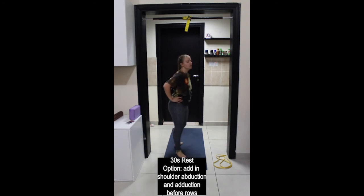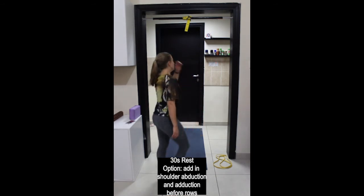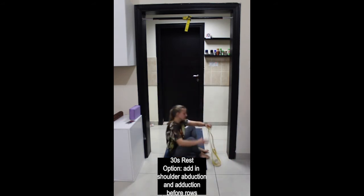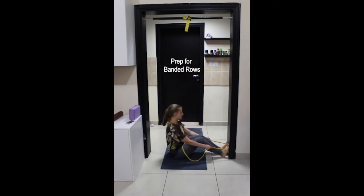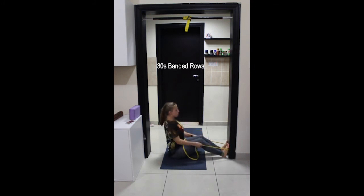Coming down onto the floor again for rows. Remember to squeeze the shoulder blades towards each other, pulling the shoulders back before you bend the elbows. Place the band around the balls of the feet, engage abdominals, lift the chest, lean back slightly, then exhale — pull the shoulders back, elbows back. Inhale, elbows and shoulders forward. Try not to let the upper body move back and forth. If it's too easy, reach your hands a little further forward on the band to increase the resistance.